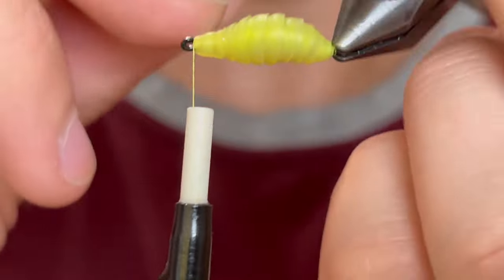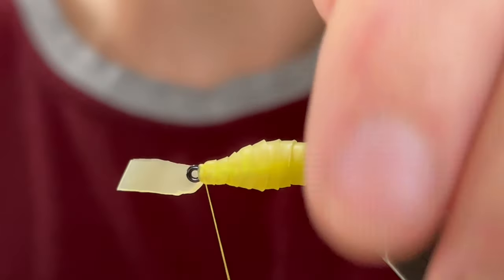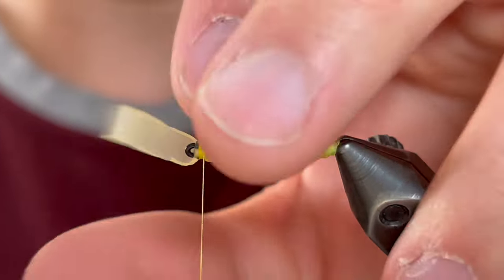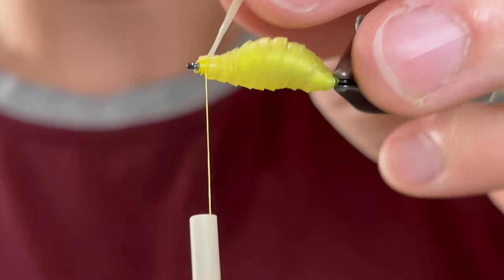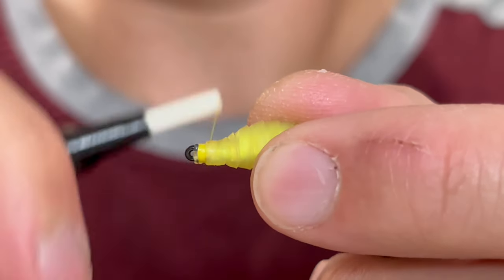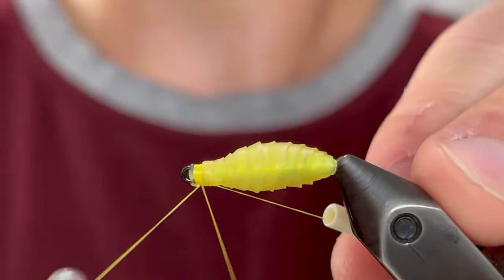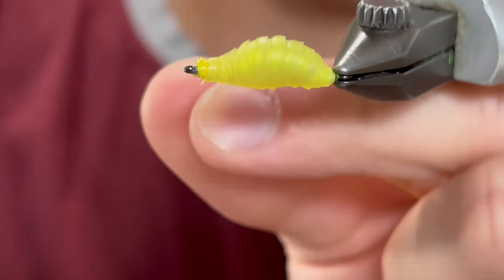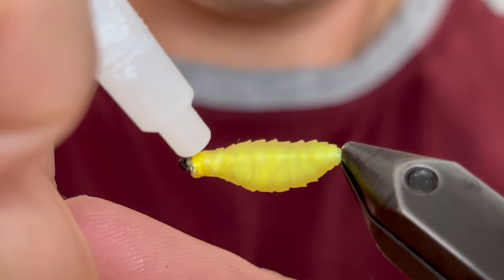Once we get that up to the head we can tie it down nice and tight. Try not to get too close to the eye of that hook because we don't want to cover it. Then we're going to stretch that nymph skin back and go over that once again, and clip it off as close as you can. Now we're going to whip finish and clip that off, then put a little drop of super glue on there just to make sure it stays together. We do not want that nymph skin to come undone.